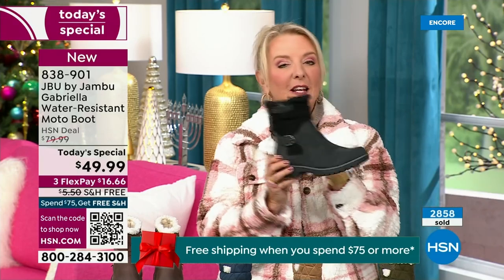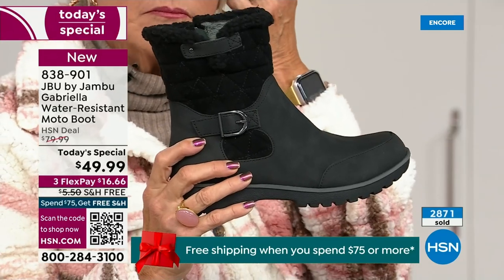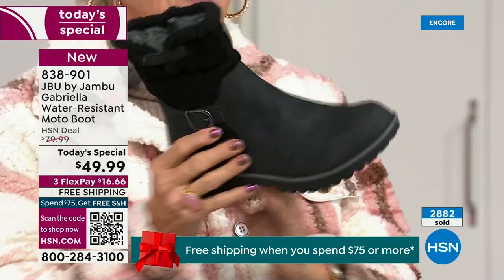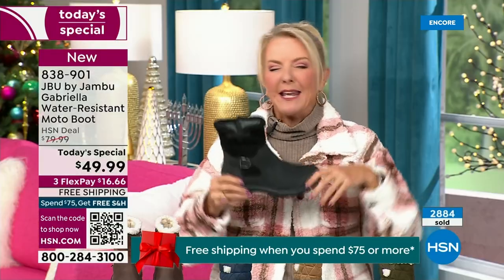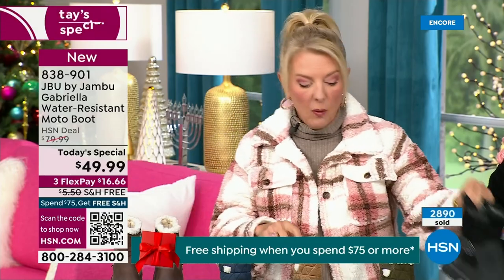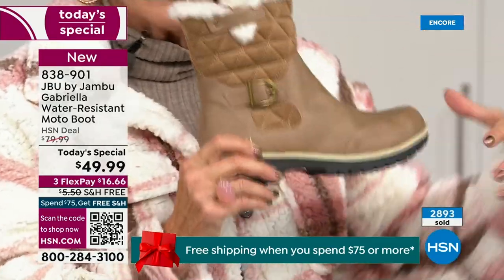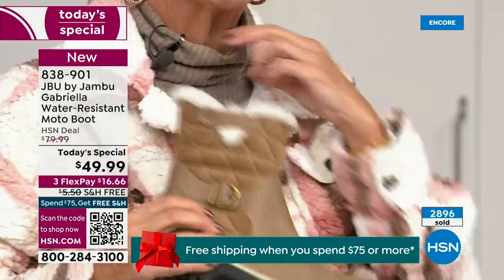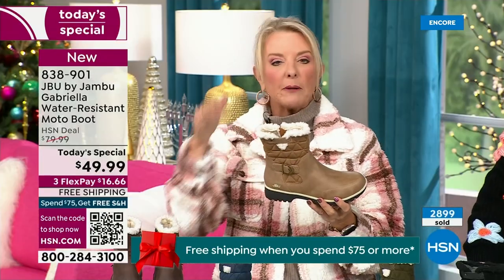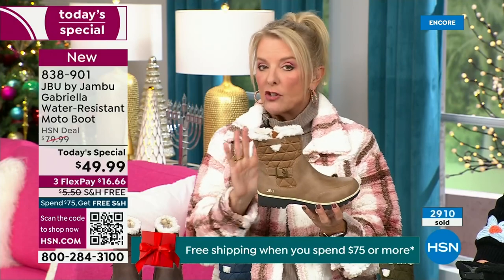The black is easy — everybody can wear it, makes a great gift, matches everything. But I really hope you'll try an additional color tonight. I'm a huge fan of taupe. Taupe is like the chameleon color of shoes — it blends with everything. It can go back to tops, jackets, blue jeans, black, red, pink, navy, ivories. Taupe is one of my all-time favorite shoe colors.